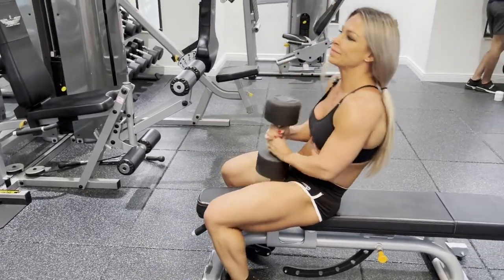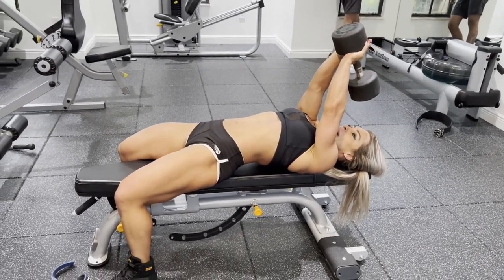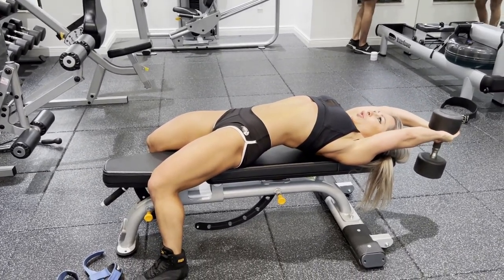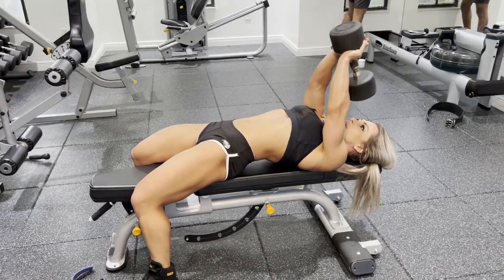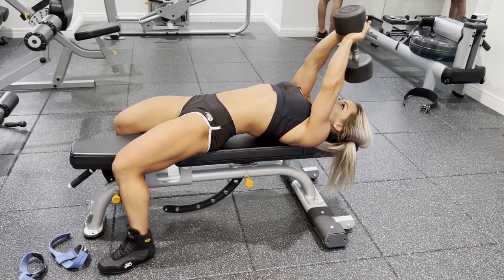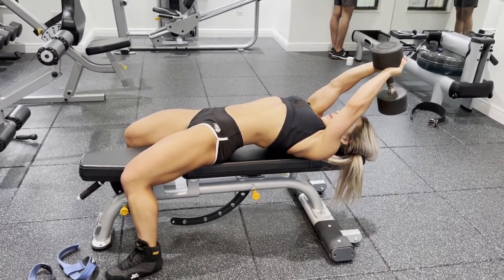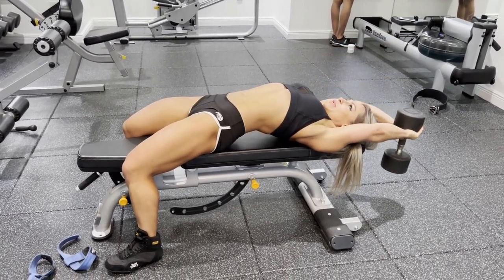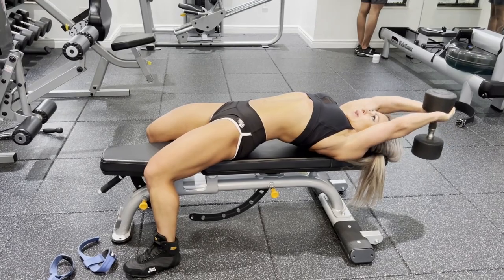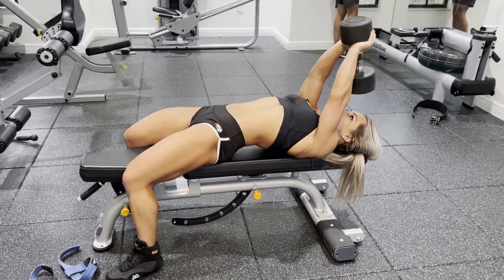Always make sure your head is on the edge of the bench at the same level. You want to keep your elbows a little bit bent and bring the weight all the way down. When you go up, don't bring it all the way to your chest — that turns it into a chest exercise. Bring it only to eye or hip level, keeping all the tension on your lats, stretching all the way down and breathing throughout.